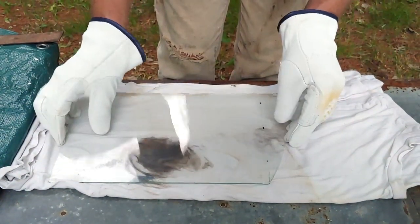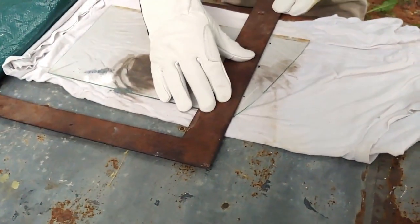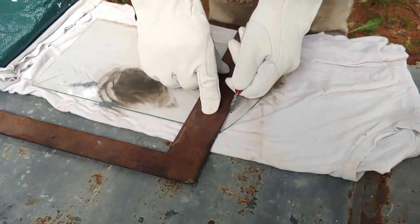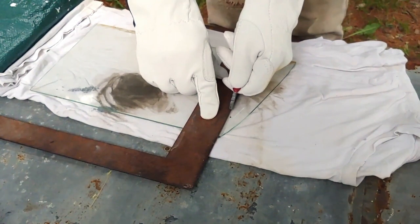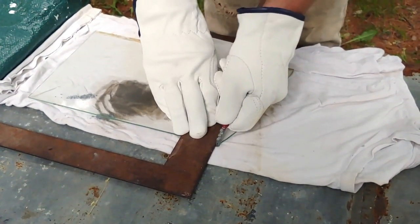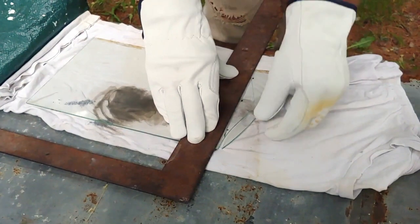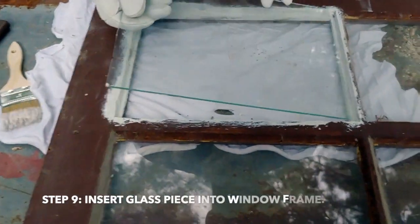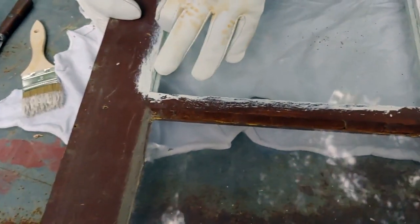We're going to flip it back over, line our straight edge up again, grab our glass cutter, make sure that the blade is right on top of that other line the whole way across, and do it all over again — rolling forward and then rolling back. And it did just what we wanted it to do. It broke off perfectly in a straight line. Now we've got our glass piece, we're going to fit it in, make sure it's tight on that edge, then slowly and gently pick up the window and very gently press it in until it's snug.